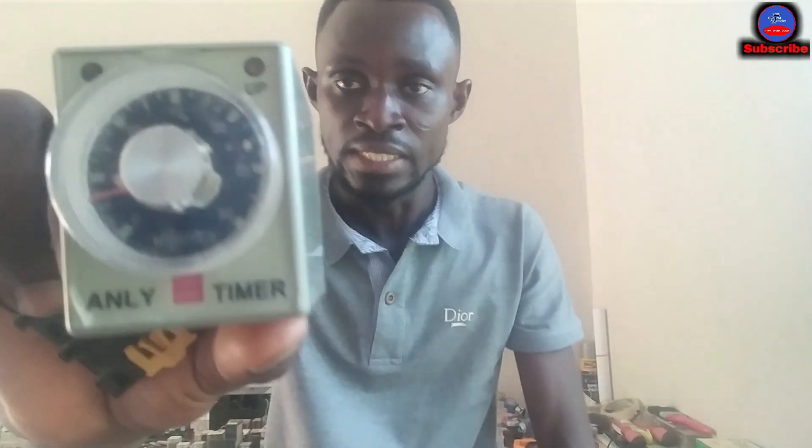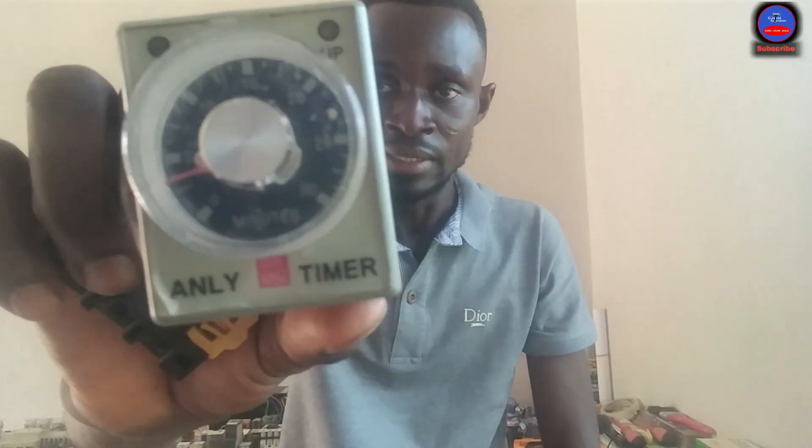Today we're going to look at the on-delay timer. I have with me here this particular timer — it is called an only timer. This timer plugs into an eight-pin socket. I'm going to carefully take you through all the pin connections, the control, the current voltage, and how this timer operates.